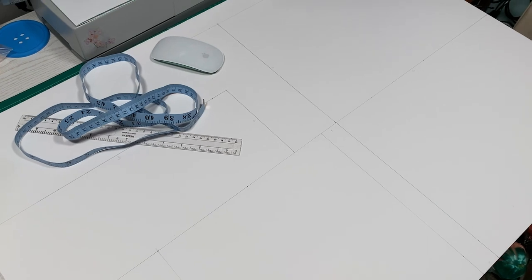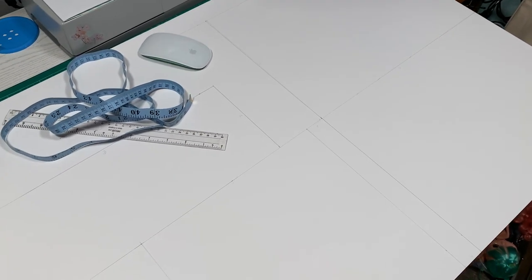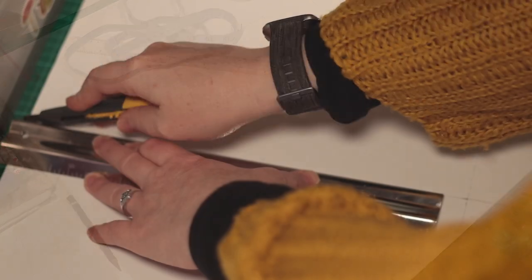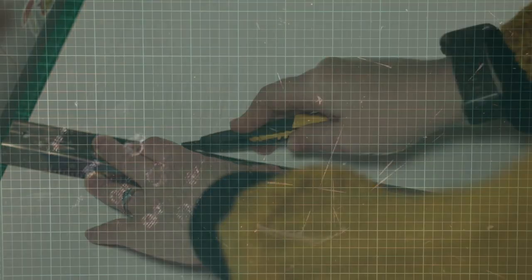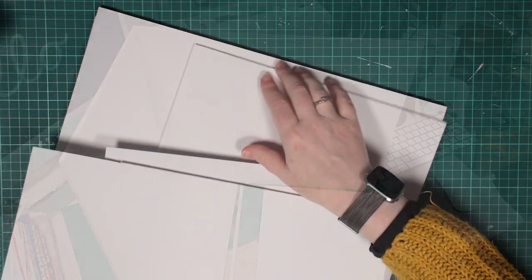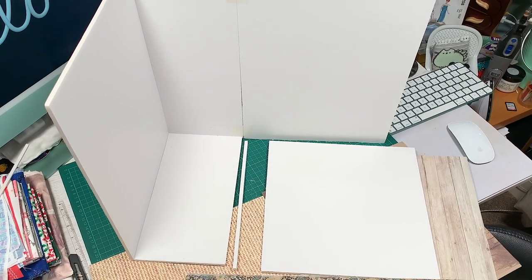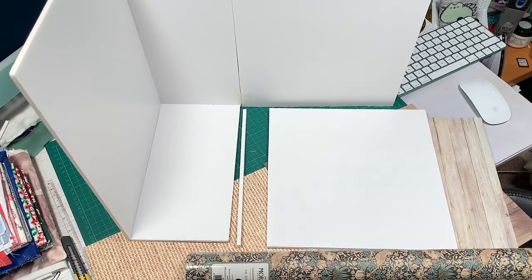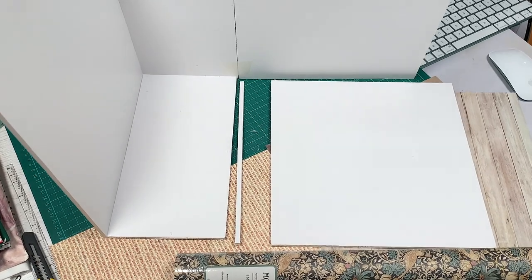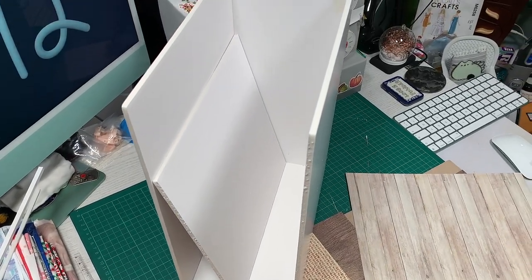The next room I make will have the walls all from one piece though, like a tri-fold board, as that would have been easier. I cut all my individual shapes out on top of a cutting mat. Here's the room loosely taped together. I trimmed a little off the smaller floor piece so it will fit better once covered. Here's how it will look when it's folded away.